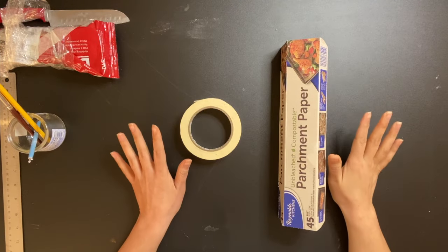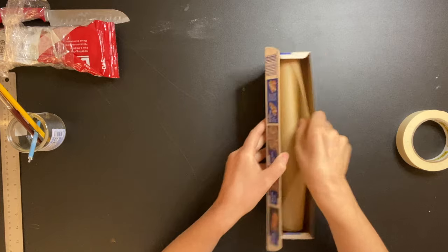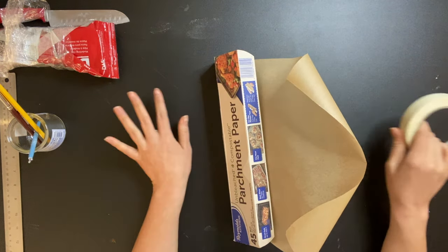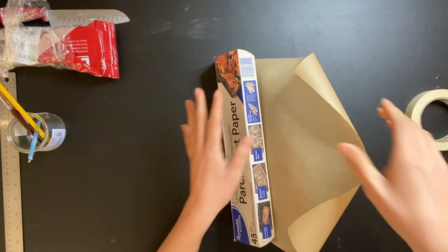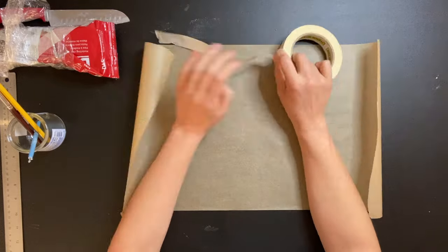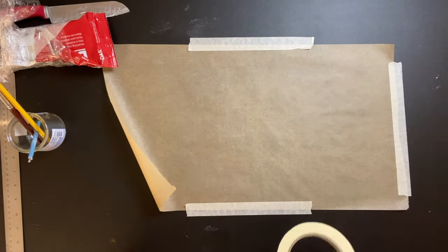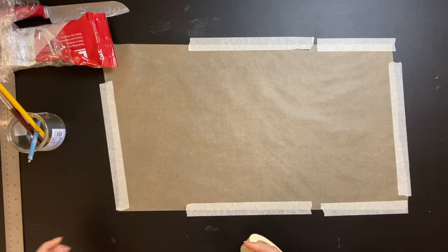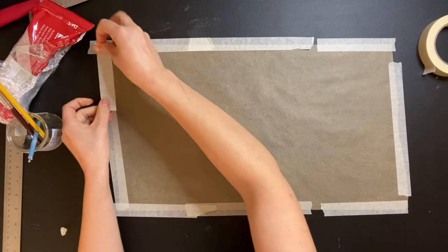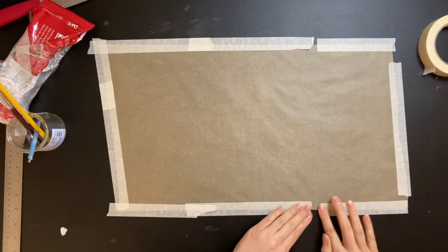The very first thing I'm going to do is rip up a piece of parchment paper and tape it down with masking tape to protect my surface a little bit. One more little piece. All right, now we're ready to work.